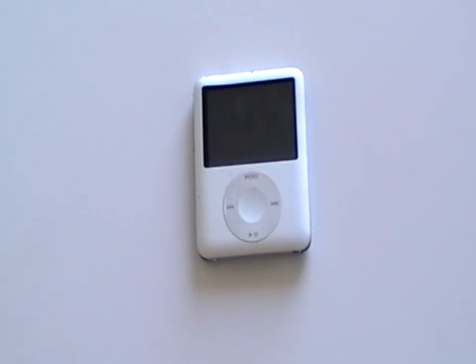This is the third generation iPod Nano and in this video we are going to show you how to take this apart.